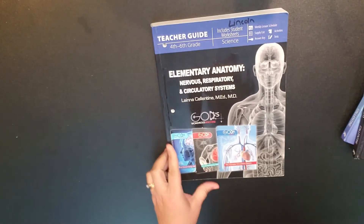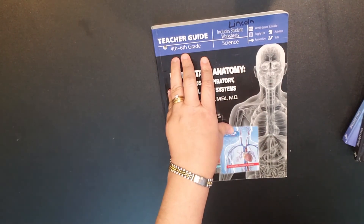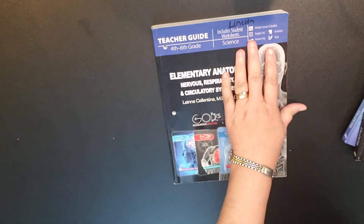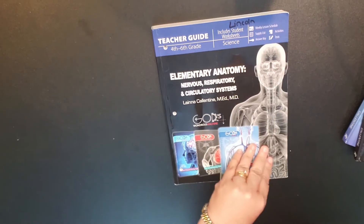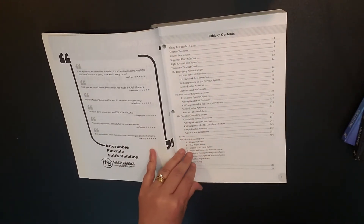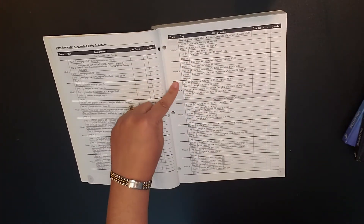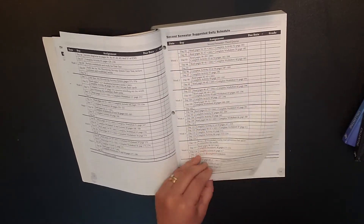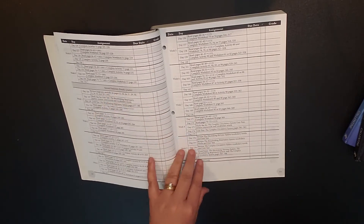Let's look at the teacher's guide now. This is a recommended course for fourth through sixth grade. The teacher's guide includes your schedule, supply list, activities, answer key, and tests. As with many of the Masterbooks teacher's guides, you'll see how to use this and then your schedule. They have this scheduled for four days a week for a total of 36 weeks, and it's separated into nine-week sections.